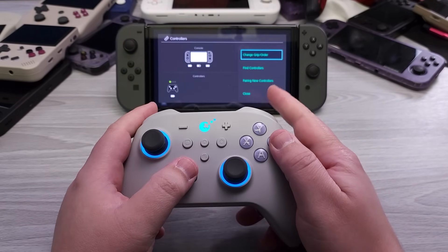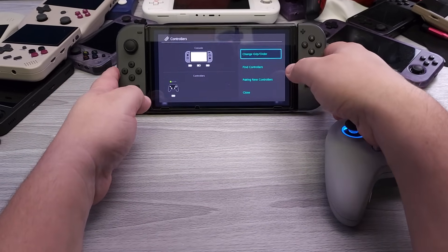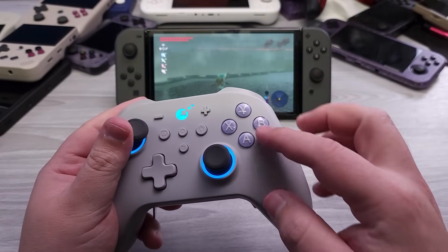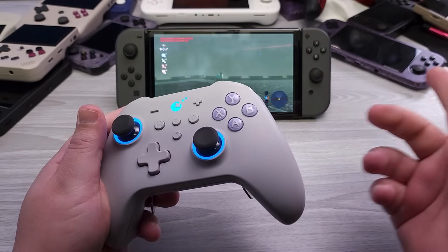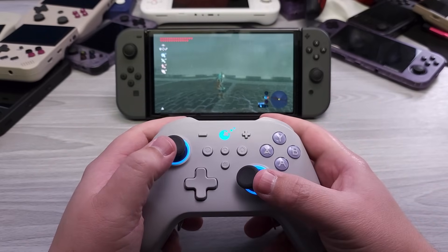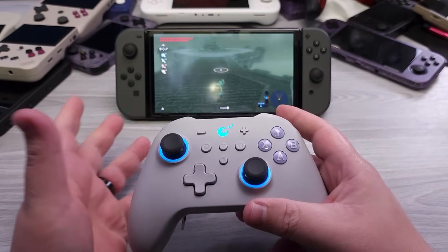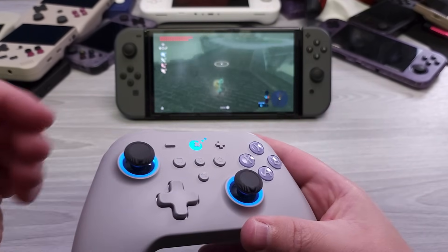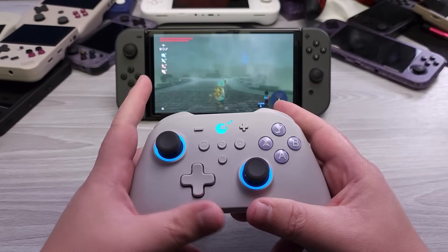It actually shows up as a Switch Pro controller. Now I have the Xbox face button mapping installed, so this isn't ideal for playing on a Switch. By default it does come in Nintendo format, so if you're planning to use this for the Switch there's nothing you need to do — everything just works, even gyro. This is effectively saying 'I'm a Switch Pro controller,' and it's just going to work.